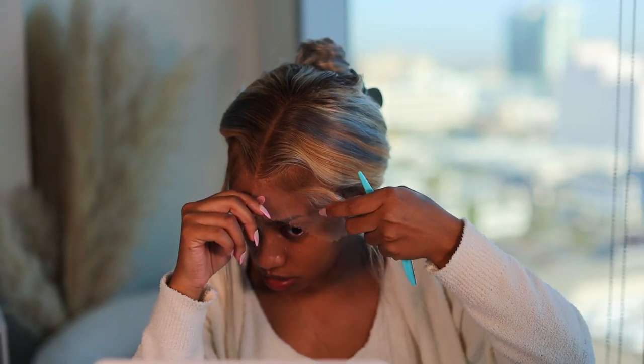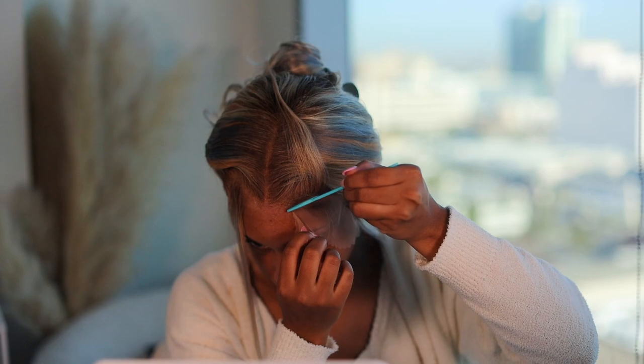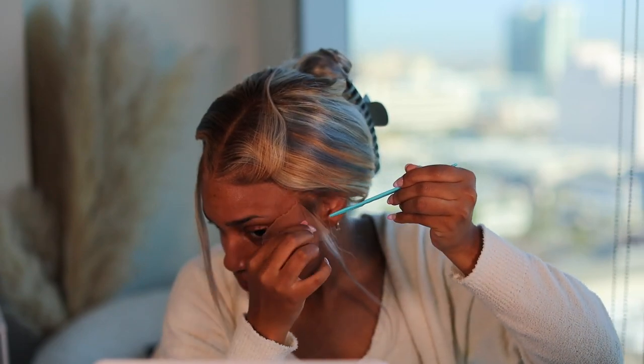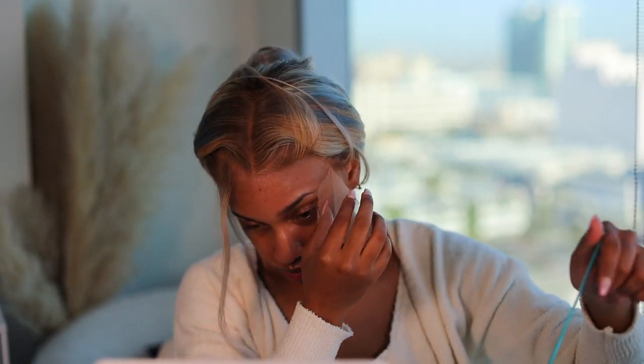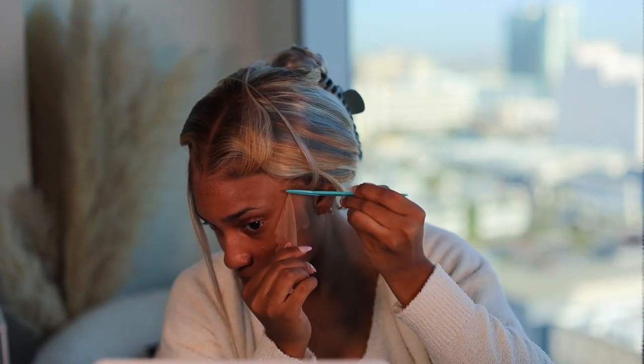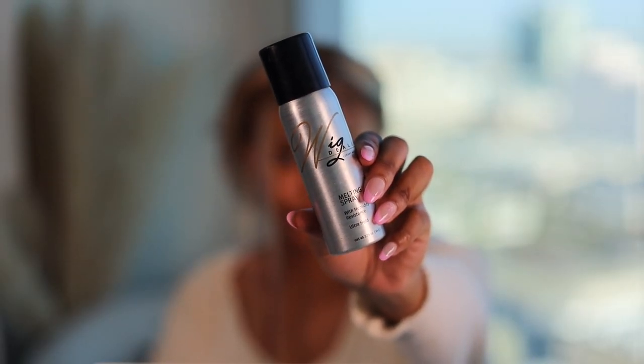We're going to use our eyebrow razor and razor that lace off — that creates nice jagged edges. I see girls using big scissors for this but I personally don't like that. The eyebrow razor does the trick; it creates those jagged edges so it looks natural, like it's growing out of your scalp, and it's a little safer too.